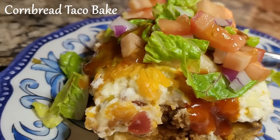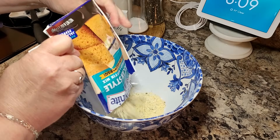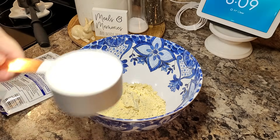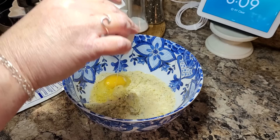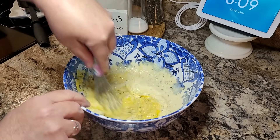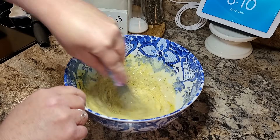Tonight we're making a cornbread taco bake. I'm going to start with this little envelope of Mexican style cornbread. This is not spicy at all, but feel free to use whatever cornbread mix you like. I'm preparing it a little different than what's on the back of the package — I'm using a half a cup of milk, which is a little less, one egg, and the instructions say to bake it at 350 degrees for 15 minutes. That's a lower temperature and less time than what the package says.